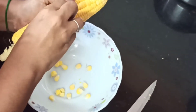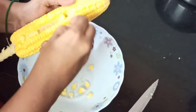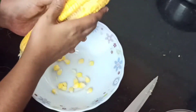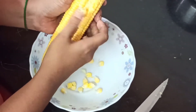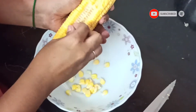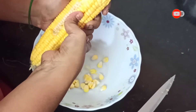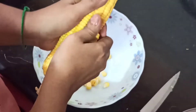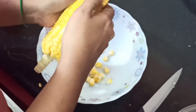You can see that the row of seeds is removed. So now we can use our hand to remove all the seeds. It's very easy to do it — likewise we can remove all the seeds from the corn and keep it ready.